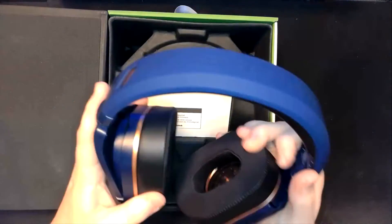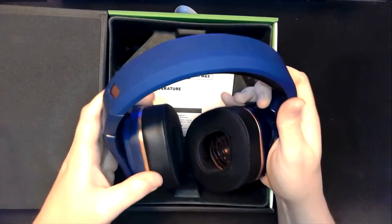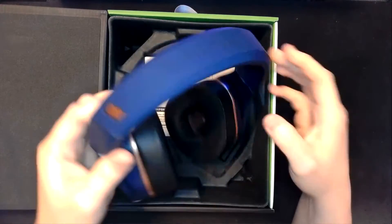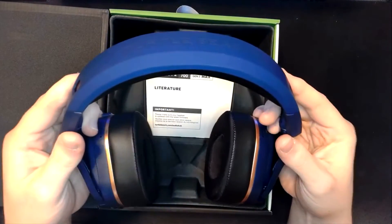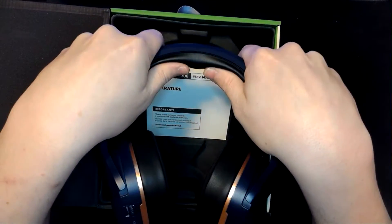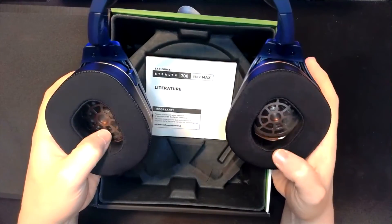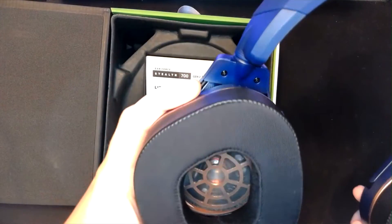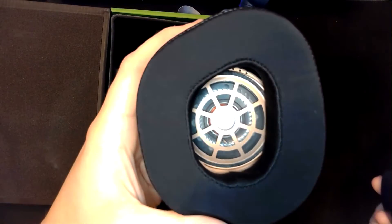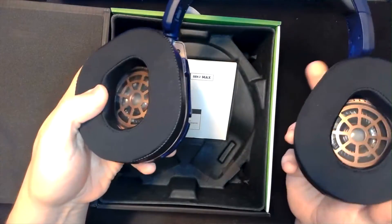Initial impressions: it actually feels pretty sturdy. You can tell it's kind of plastic with some metal components — there's a metal band that's going to give it that resistance and strength. Looks like we have good foam padding up top, which feels really good, as well as really good ear cushions. You can actually kind of see into the speaker housings themselves, which is pretty cool.